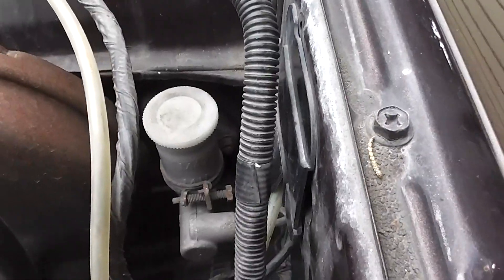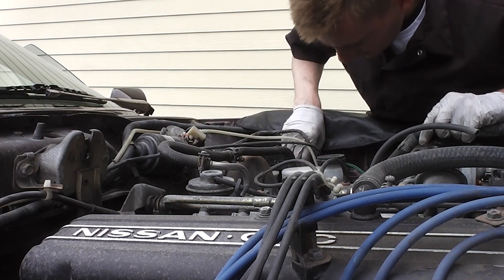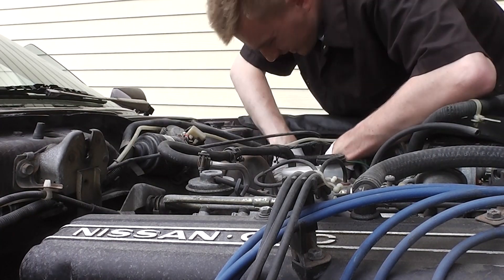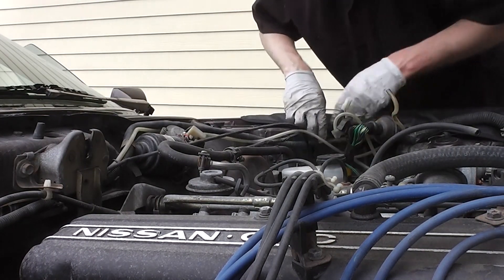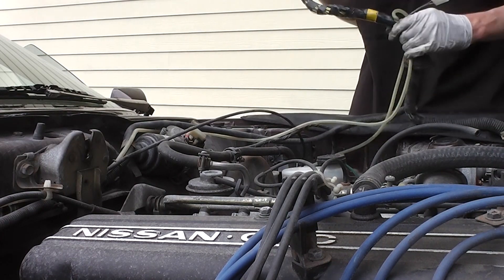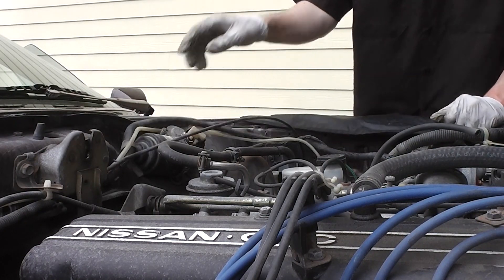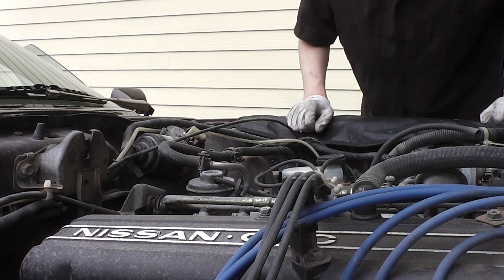What a behemoth this thing is. As you can see, this huge loom has to squeeze through that tiny hole. With a good amount of wiggling, prying, and persuasion, I got the grommet pulled out. Now I think I'm going to give it a go at pulling the whole harness out. I'm sure this has never seen the light of day before. All I've got to do is fish the other part of the harness out from that side and then she'll be totally free.